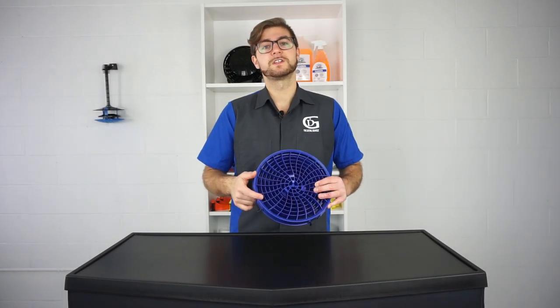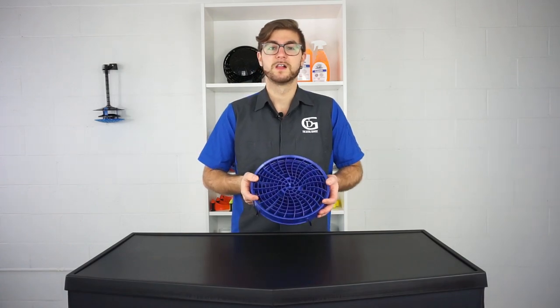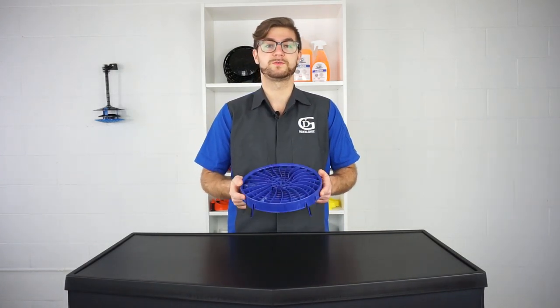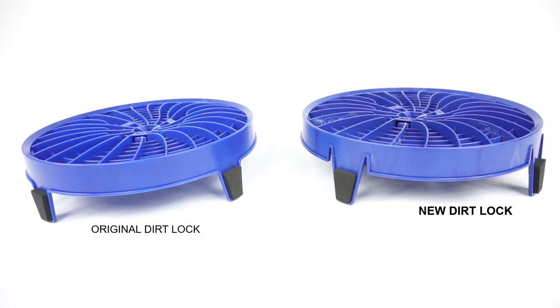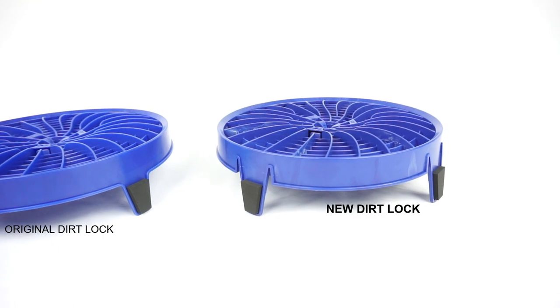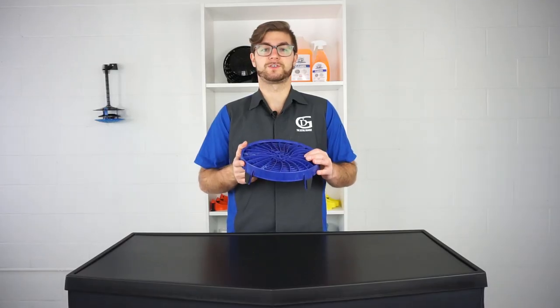The Dirt Lock bucket filter has been on the market for a couple years now and we are thrilled to see so many people around the world with rave reviews on it. Since we released the Dirt Lock we've been continuously collecting customer feedback and made some amazing improvements based on your suggestions.